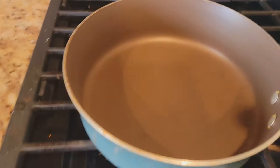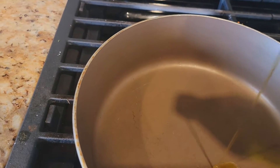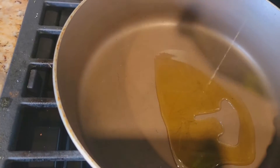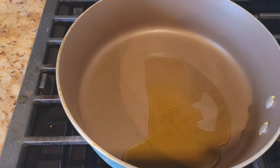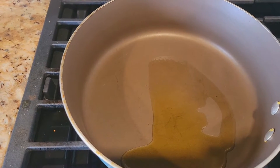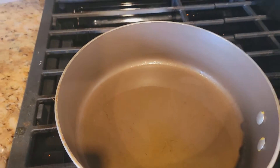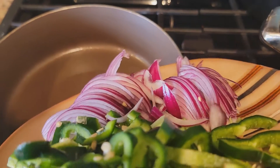Medium to high heat, add some olive oil — maybe about this much. Once the oil heats up, I'm going to add my onions and poblano peppers to the mixture.